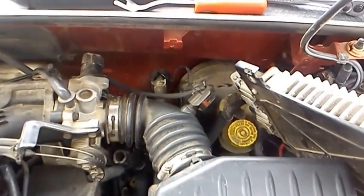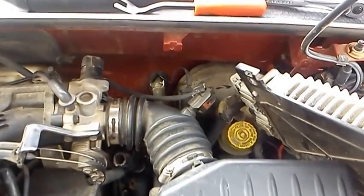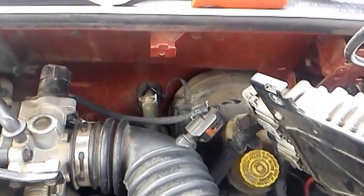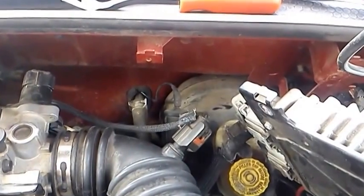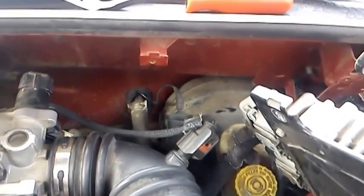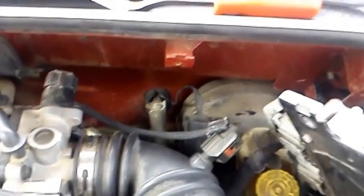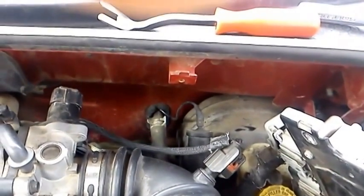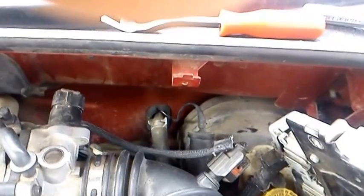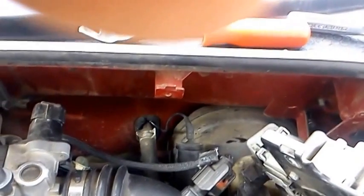I'm going to attempt to do something that takes most people four hours or a few days, depending on how quick they are. But this is a PT Cruiser — it's an '01. If you can hear me over the chickens, I'm going to replace the heater core through the firewall, or at least I'm going to attempt to. Most of the time you're going to have to take the dash apart. That's what they tell you you have to do. But I started by removing the computer, getting it out of the way.